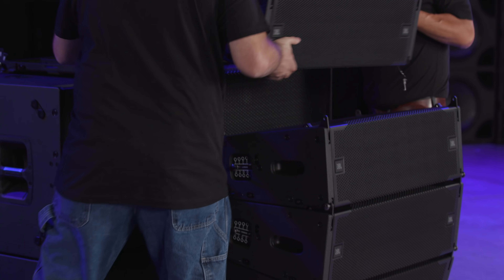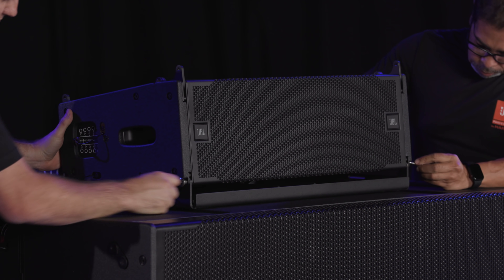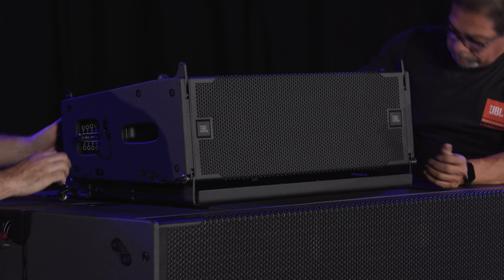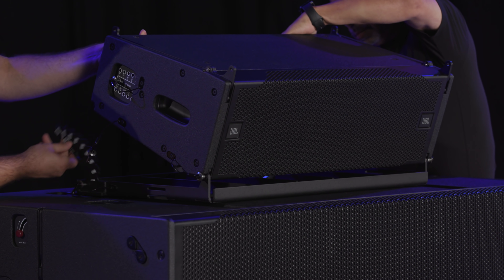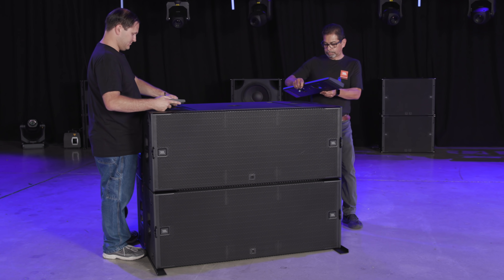Once the baseplate is attached correctly, A8s can be added one at a time on top. The baseplate supports angles ranging from negative 15 to positive 5 degrees. If you have A12 systems, you can use the A12 baseplate.